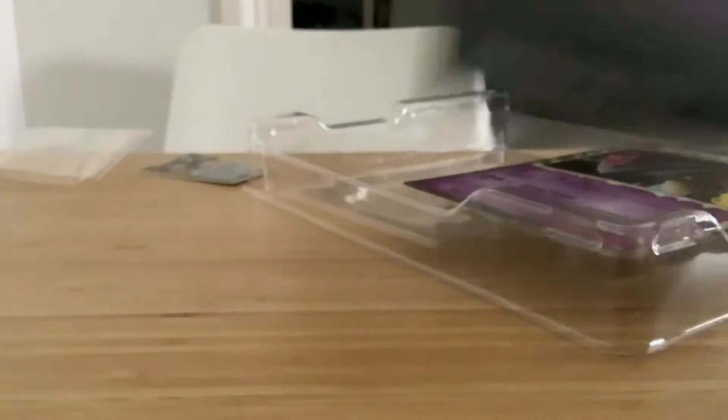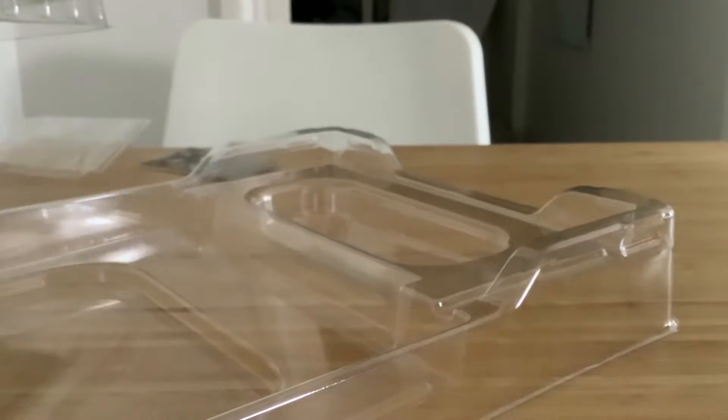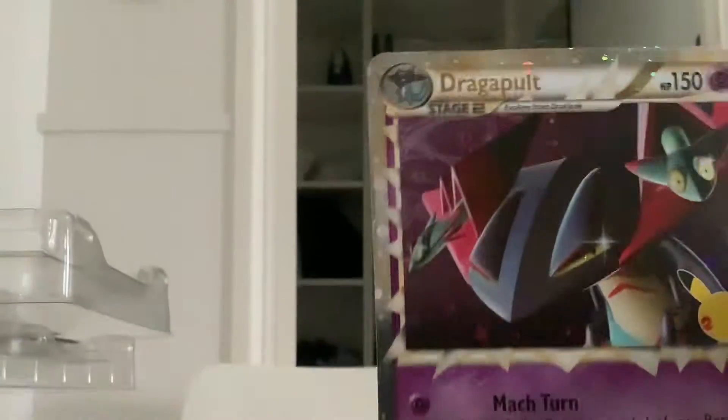Okay, now to the actual stuff. Let me get this jumbo card out — oh, this thing is so cool. Let me remove this. Look at that!